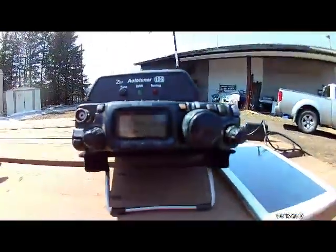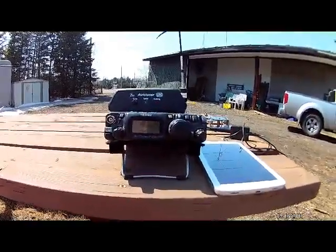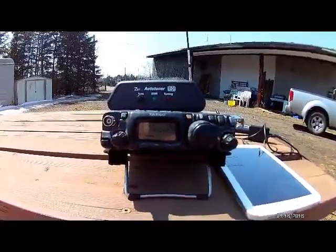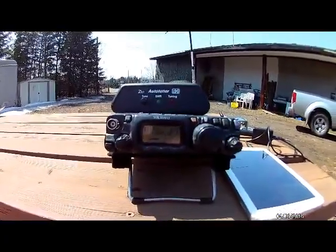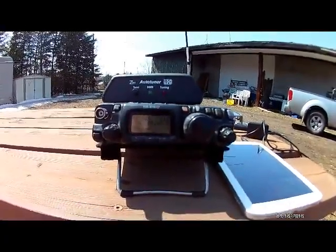I started transmitting at 18:45 Zulu today, and it is Saturday afternoon. We'll let this go for maybe a half hour or so, or an hour, and then we'll check to see where we're being heard on the computer and go from there.